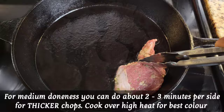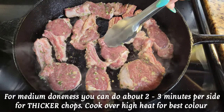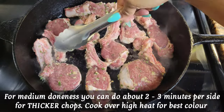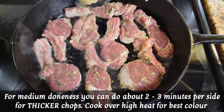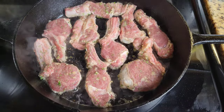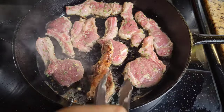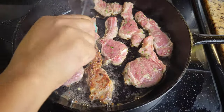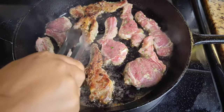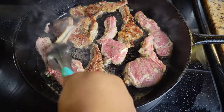What we're going to do is sear the lamb chops on both sides — you can turn it on its side as well. Lamb does not take a long time to cook so we don't want to overcook it, however some folks want it well done so cook it to suit your taste. You can do about two to three minutes per side. The reason we want to use high heat is because we want to get that nice color — if the heat is too low it's going to end up being gray instead of getting that beautiful brown.